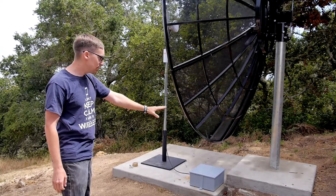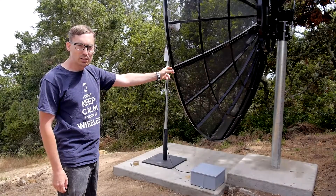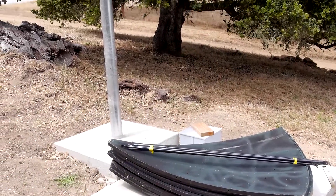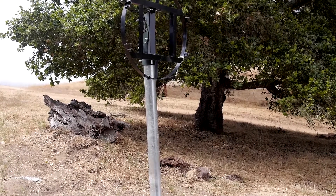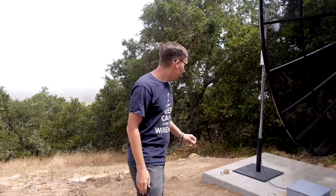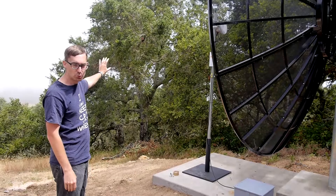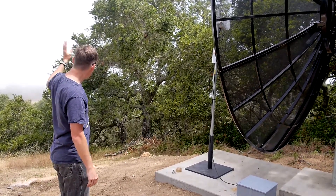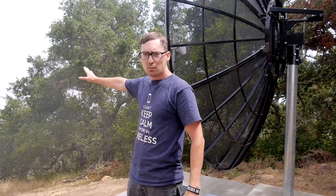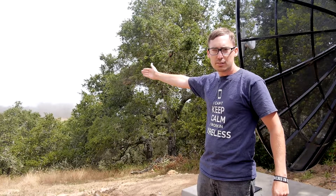We've got a 6-foot deep concrete foundation for this pole, and it's a 4.5 inch OD diameter. This is the original dish that we were trying to use at the other side of this link, but it didn't work well, so we brought it back. The big C-band dish is receiving the dual signals from the two dishes — the 3-foot dish and the 2-foot dish on the other side of that link. You can see the water, the bay, real well from here, and this link is almost all bay all the way across to the other end.